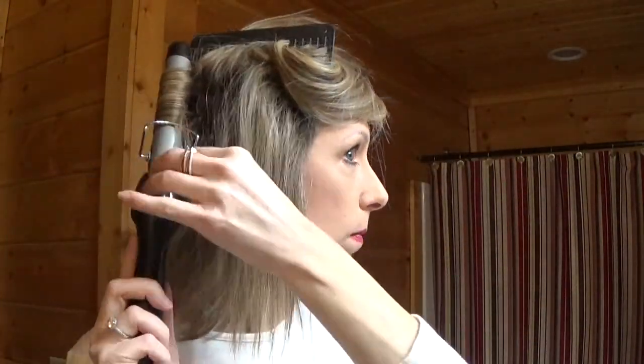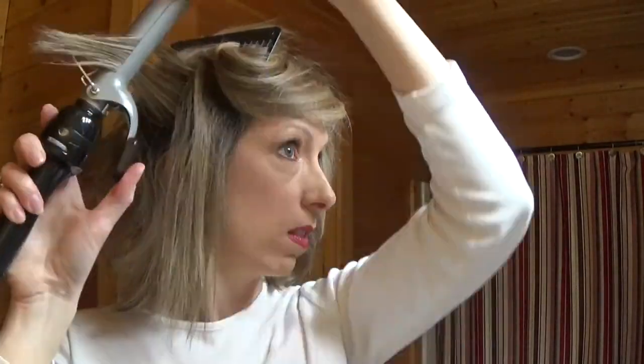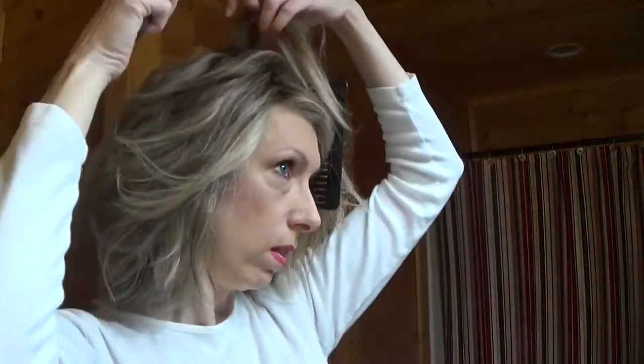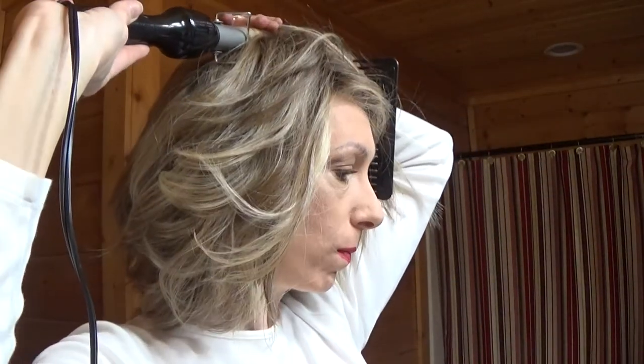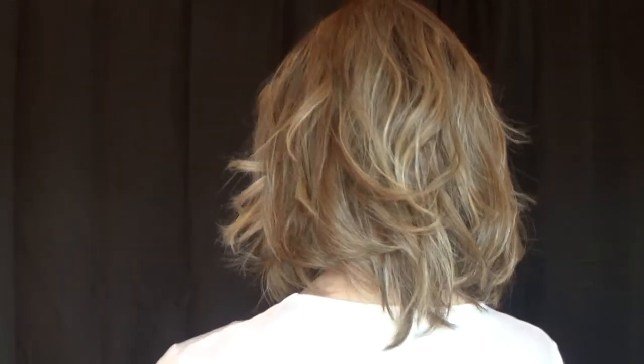Changed my mind, so now I'm adding curl back into the wig. Here's Editor's Pick after the heat styling, and this is my favorite way to wear this wig.